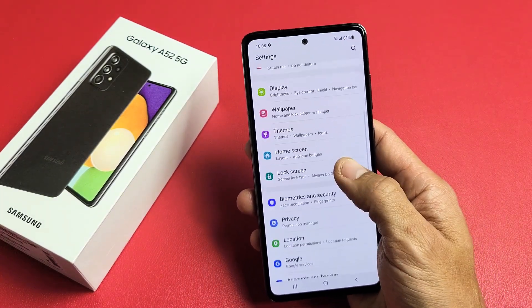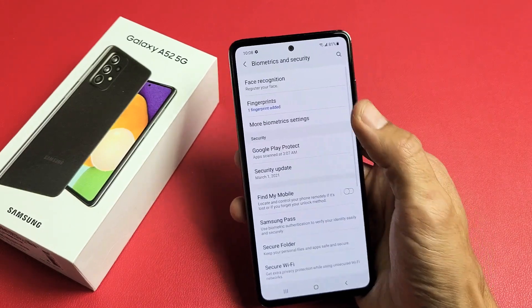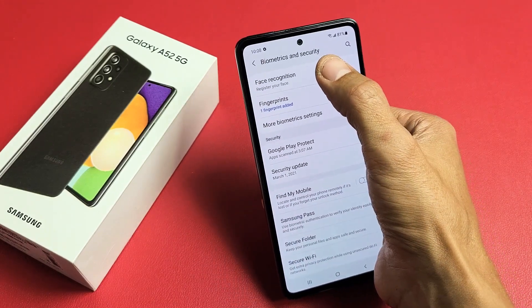Then from here, you want to scroll down and look for Biometrics and Security, which is right there. Let's tap on that. Then you want to tap on Face Recognition, which is on top.